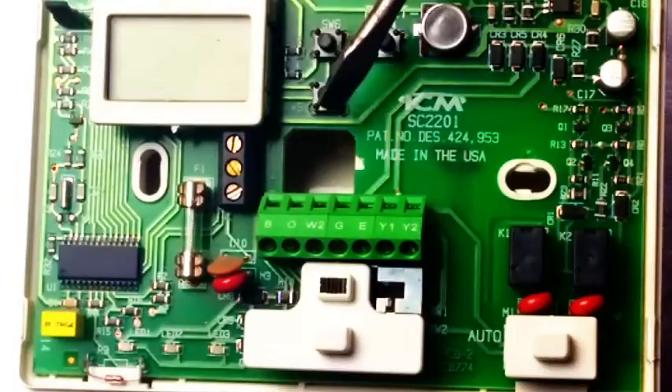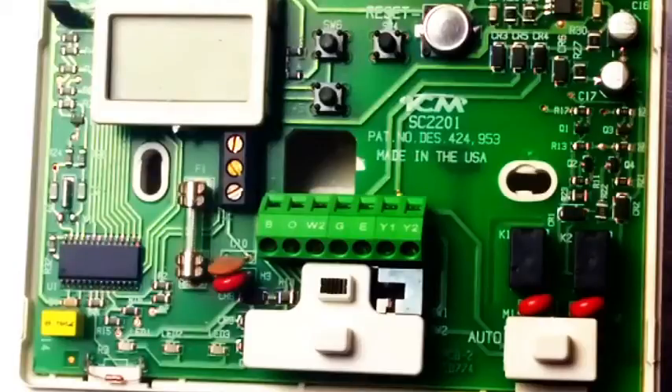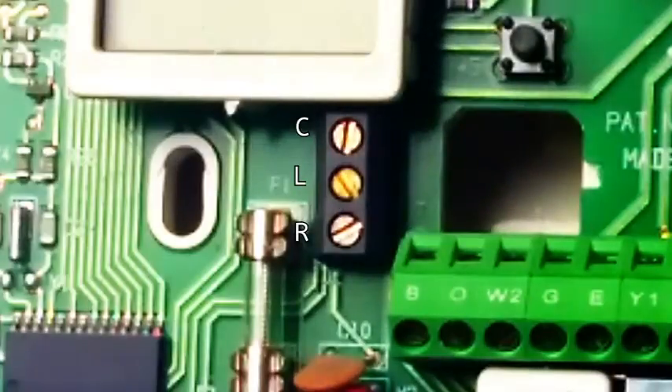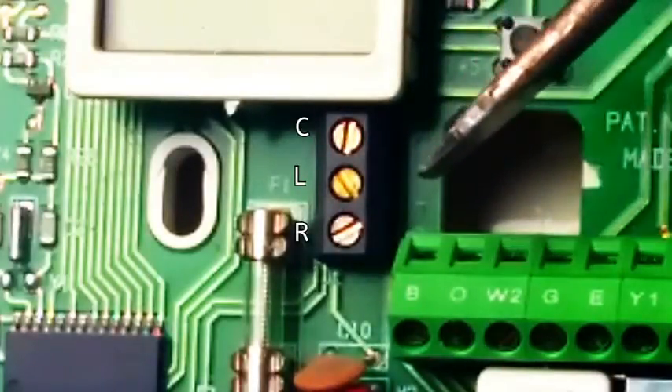We're just going to run through these designations and ignore the setup process on the thermostat. We just want to know what wire goes where. We'll look at the left terminal block — it's a black terminal block with three screws on it. We have C, L, and R.